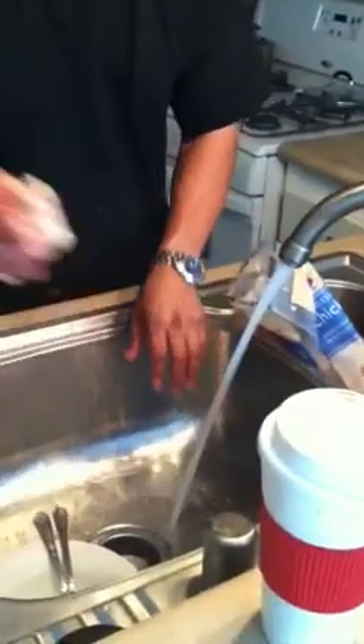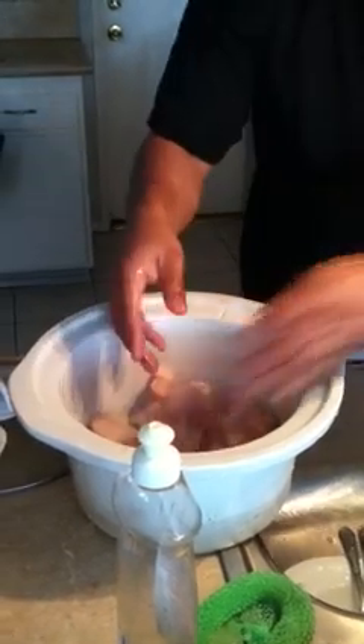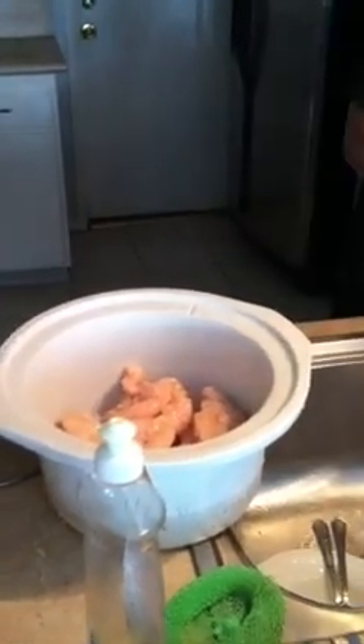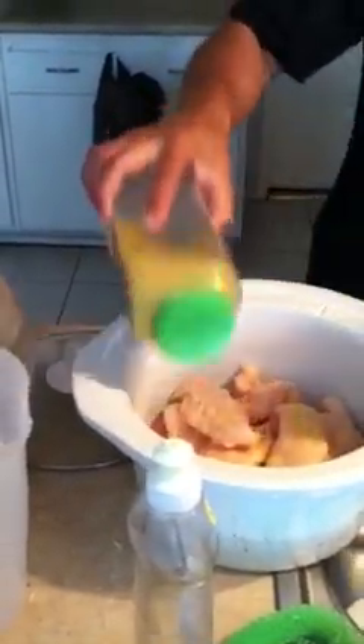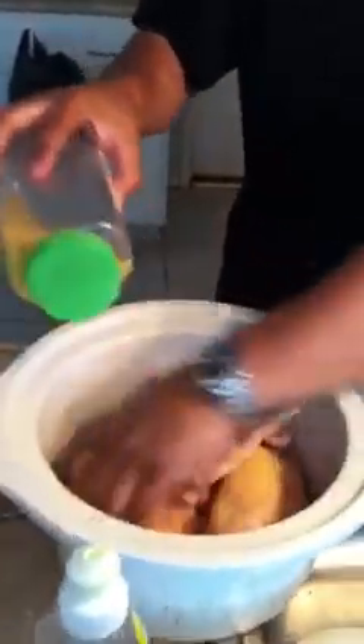We're going to wash the chicken before we pepper it. I'm going to get a little lemon pepper and season it on most sides.